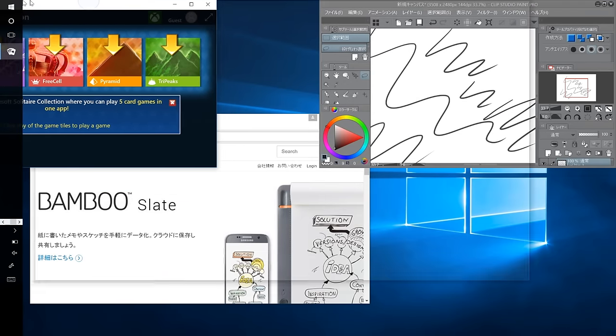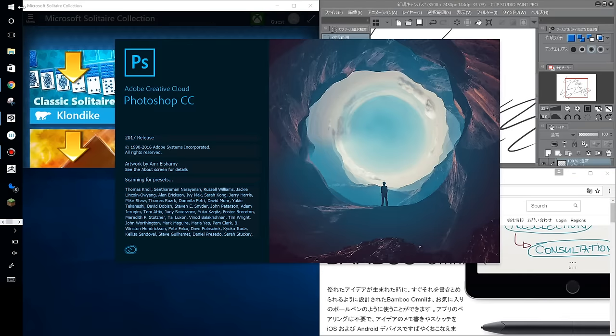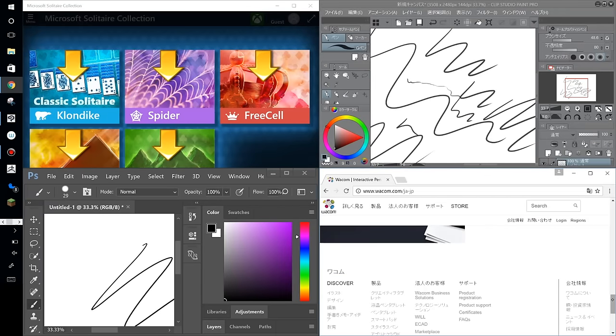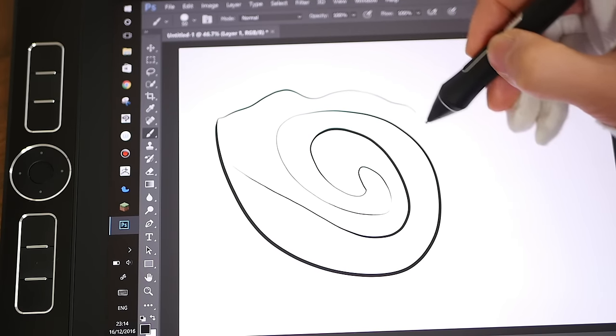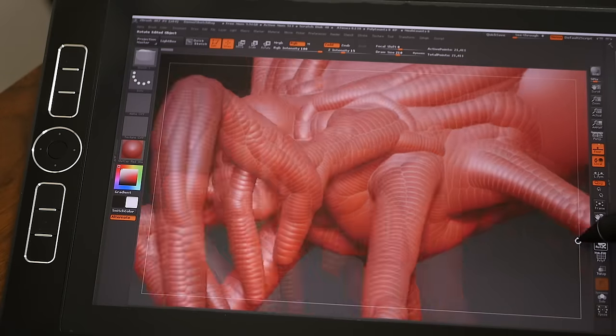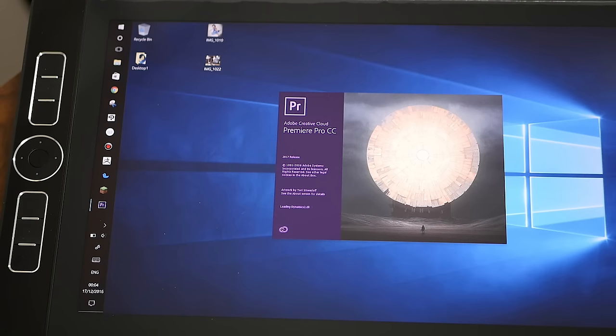A good pen and display are only as good as the apps that you use them for, and since Mobile Studio Pro runs Windows 10, you'll have access to any of the desktop software you're used to running on your normal studio setup. For 2D artists, I tested Adobe Photoshop, Illustrator, Animate, and Clip Studio Paint. For 3D artists, I had a quick go on ZBrush, and for video editors, I even had a go with some 4K editing and exports.